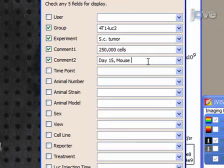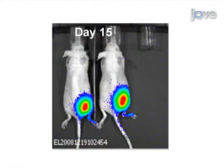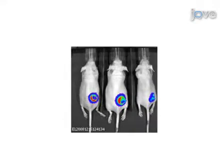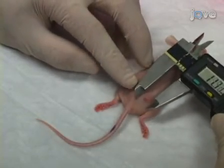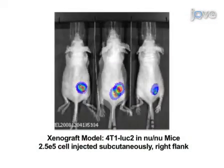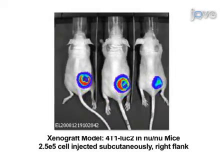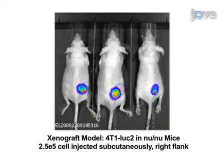At 15 days post-implantation, tumors are palpable and bioluminescence measurement has already generated 15 days of data. At 28 days post-implantation, tumors are becoming necrotic and cells begin to die. Tumor size estimated by caliper measurement does not change appreciably, but luminescence from the tumor will decrease indicating cell death. Caliper and bioluminescence measurement can be continued until a humane endpoint is reached. Tumor necrosis due to hypoxia or treatment regimens will be indicated by reduced bioluminescence even if they do not reduce the tumor mass.